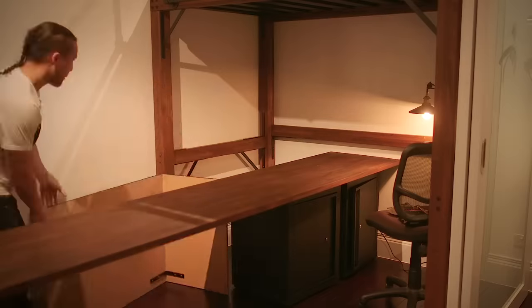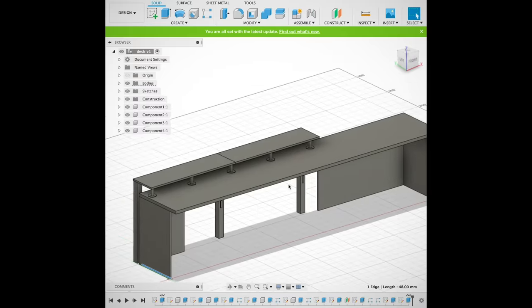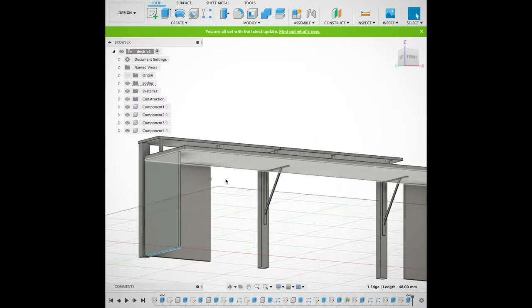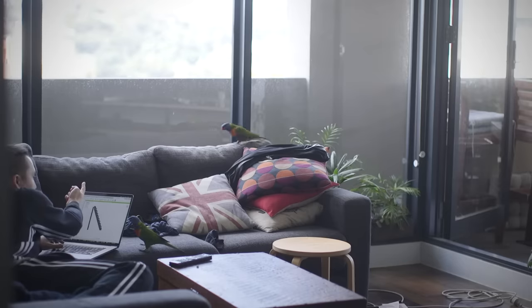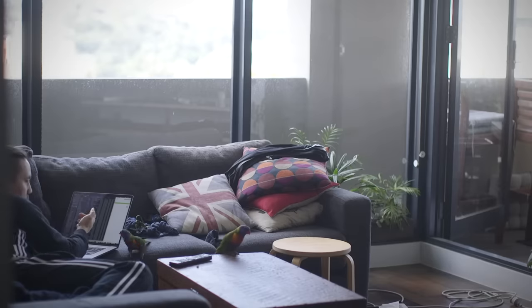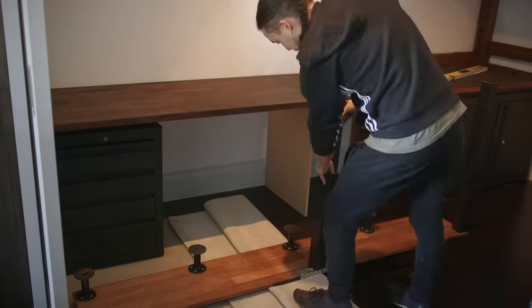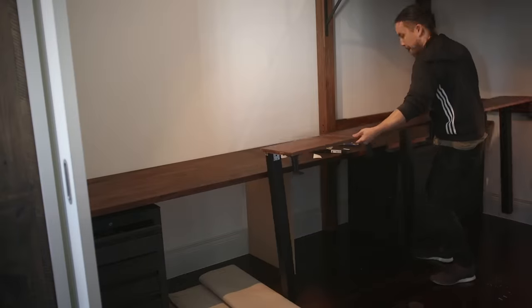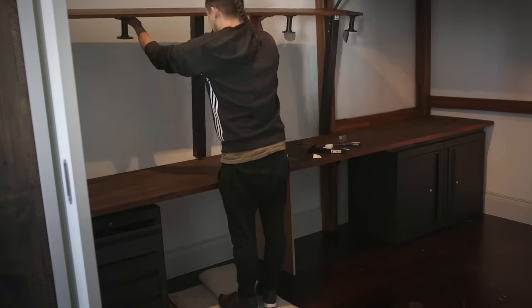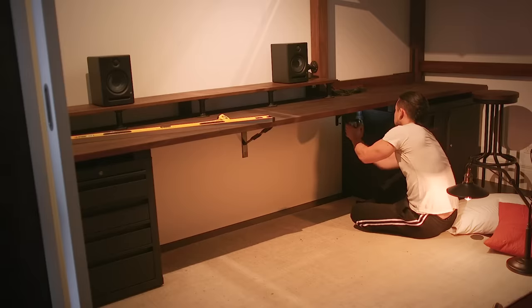As it turned out, the desk did sag quite a bit - maybe just a few millimetres, but that was enough to lift the rear corners of the desk off the supports. So I needed to fasten the supports to the desk and create cantilevers to prevent any further sagging or bowing in the middle. The legs I salvaged from an old IKEA bed and fastened them to the underside of the shelf. I ended up using a hollow timber door to support the rear edge of the desk and to attach the cantilevers.